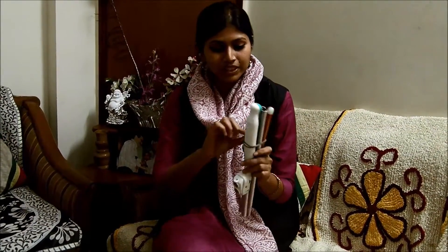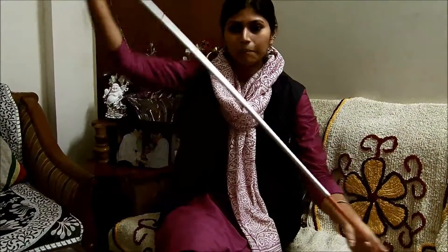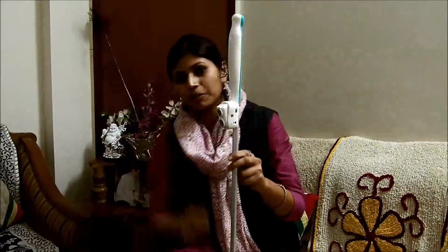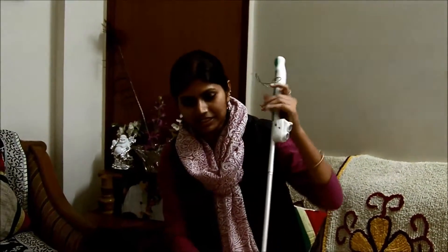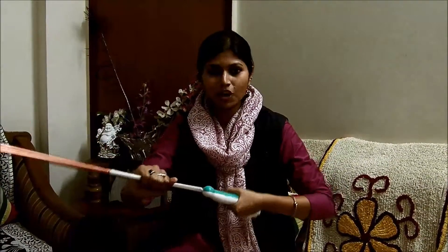So now let's quickly learn about the basic features and the application of this device. This device normally fits over a regular white cane and it enables a visually impaired person to detect obstacles from a safe distance of about 3 meters, and helps them to avoid objects, walk collision-free and navigate without coming in contact with people or objects.